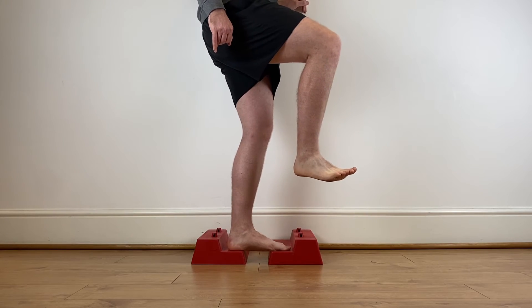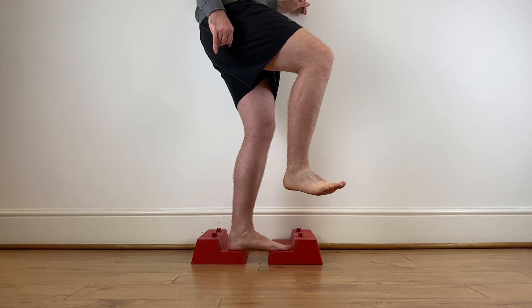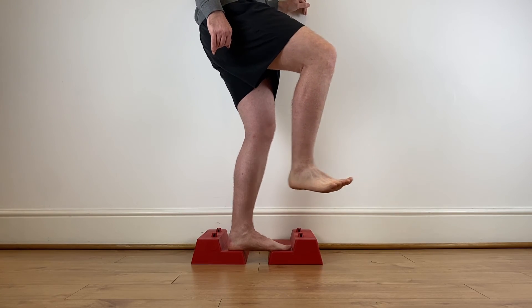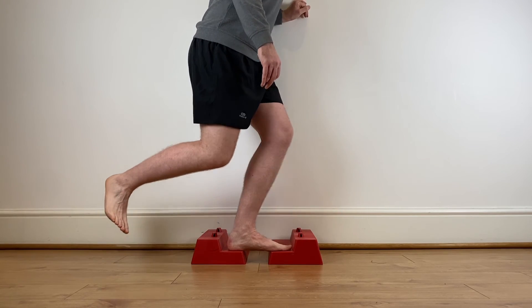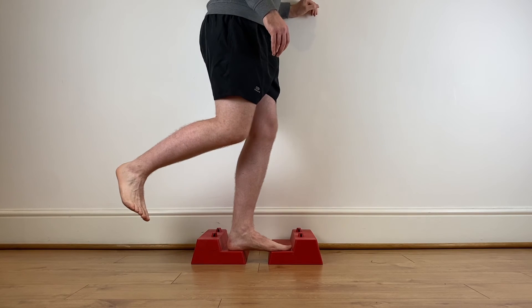The next exercise involves standing on two blocks or two books as shown in the video, raising the arch of the foot up and down with reduced stability from the gap between the books. This really stimulates the intrinsic muscles. Standing on one leg, you can stimulate them further by doing skater squats, as it brings your center of gravity over your foot.